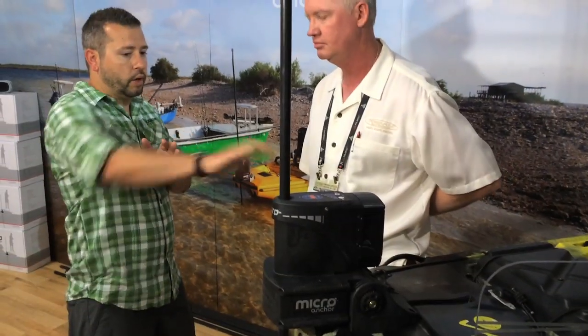So if you currently have a Micro Anchor, you're going to be able to retrofit this to your current anchors, right? That's right. Anybody who's purchased an existing Micro — this battery pack will simply plug right in. No accessories, no adapters needed.